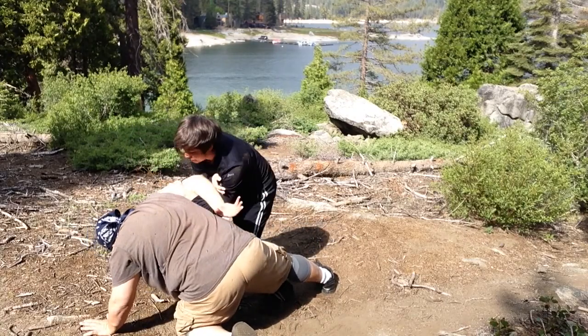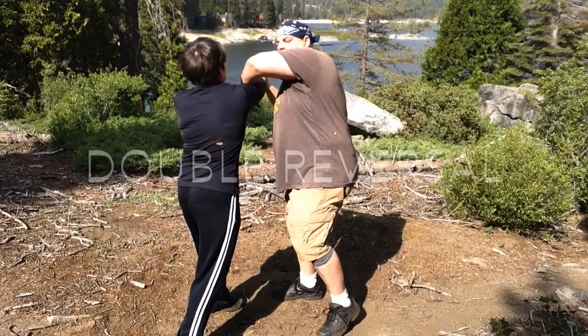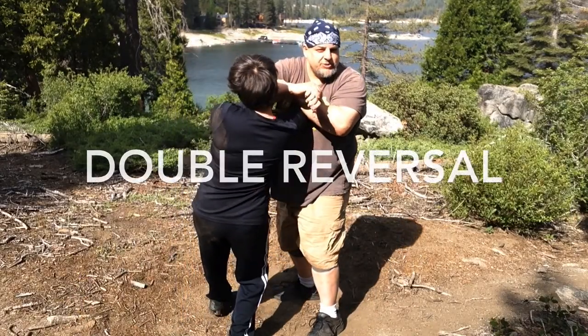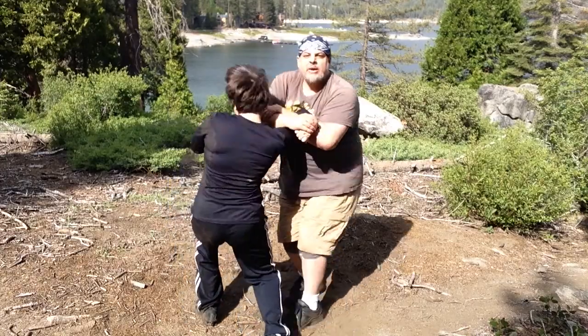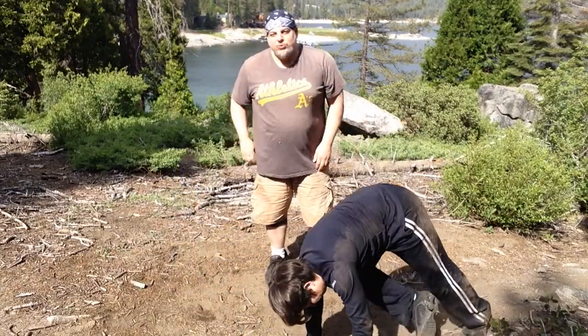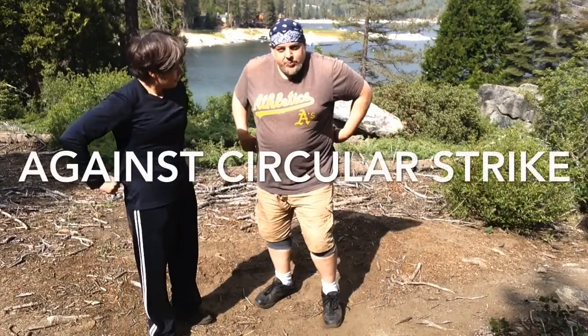Or you could reverse back into the figure four. I tried the figure four here — I can't get it, there's too much resistance. I go to the armbar. So I'll get back to the figure four. It's a really quick and easy transition. You can do the figure four off a circular strike if you pass the armbar.